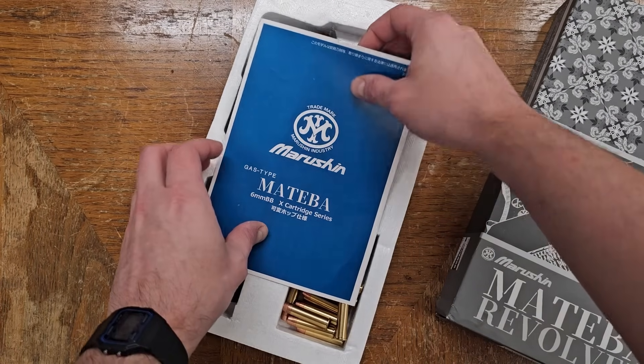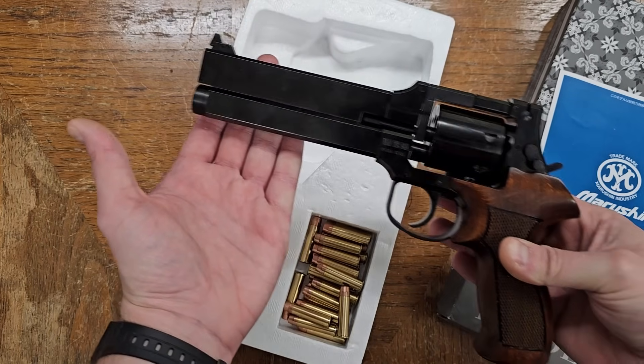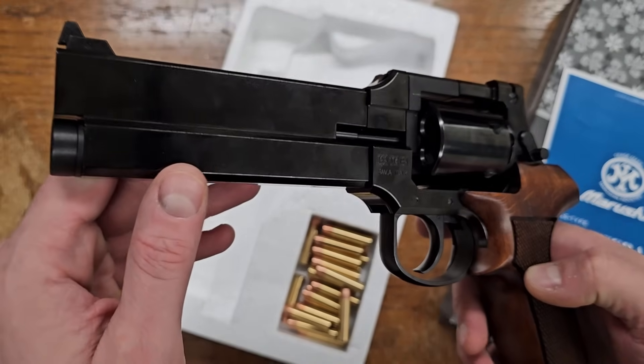Welcome to Explosive Enterprises. While Mauritian has offered a Mateba replica for years, for 2023 they have released a new run with some minor updates and changes. Today we're reviewing the new version and seeing whether it's still primarily a collector's piece or now actually viable as an airsoft sidearm.